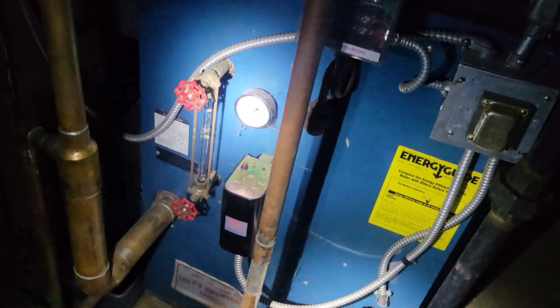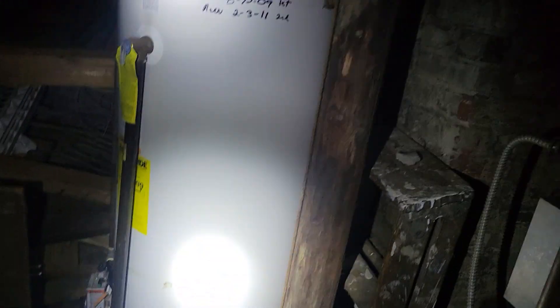Mechanicals. There we go. Nice water heater. Furnace. Water heater, 2011. Mind you, this stuff wasn't really ever used.